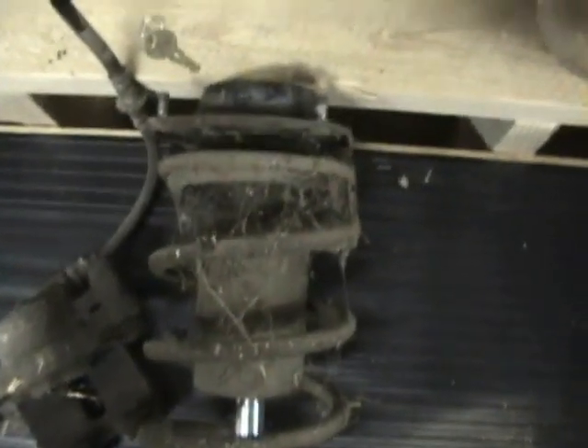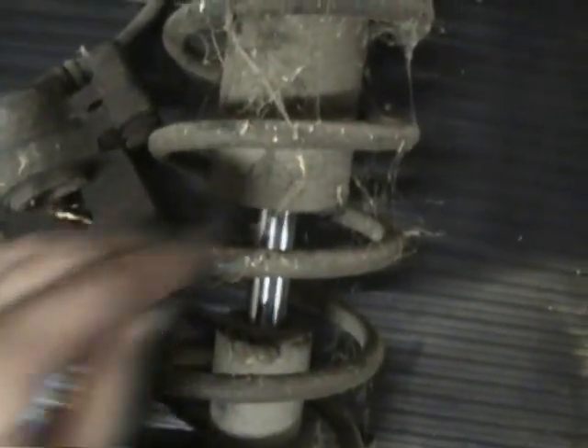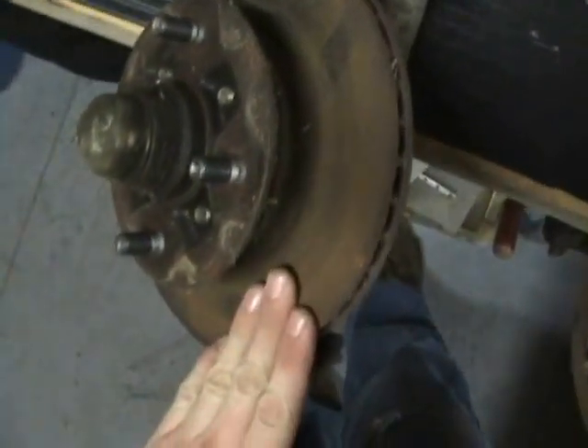With the strut assembly out of the car, it's time for disassembly of the strut and its components. From the looks of it, I need to do a little cleaning because it looks like the last person to touch these was in Japan on the assembly line 21 years ago. We'll be taking off the pillow ball mounts, coil springs, taking out the dampers, and removing the rotors and wheel bearings.